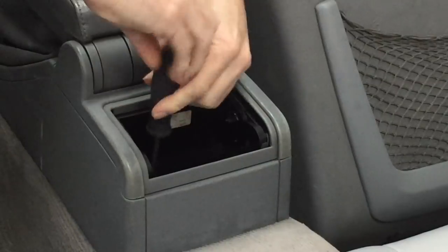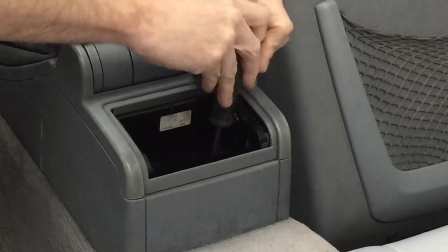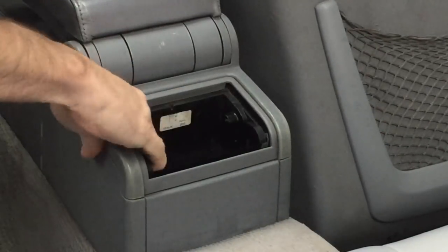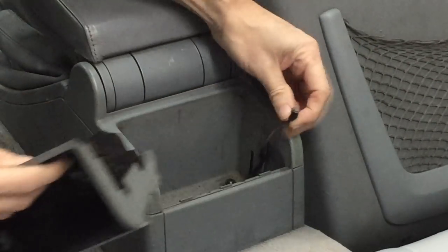Let's get the armrest off so we can rewrap it properly. We take out the ashtray — there are two T15 screws inside. We're going to remove those. With those removed, we can pull straight up. Don't pull too hard; there is a wire connected for the ashtray that simply has a clip on the end — squeeze it and pull it off. With that out of the way, it reveals two more screws underneath: two Phillips head.